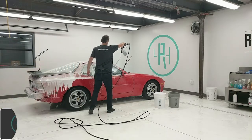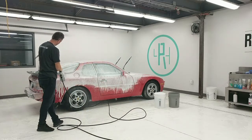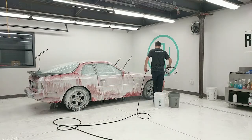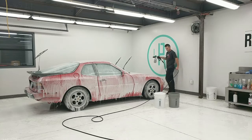Now we're doing the foam cannon application using Gion Foam from the pressure washer. We like it because it's quite thick and clings to the surface, soaking into the dirt and making it much easier to clean. We might let it sit for just a couple of minutes to soak.